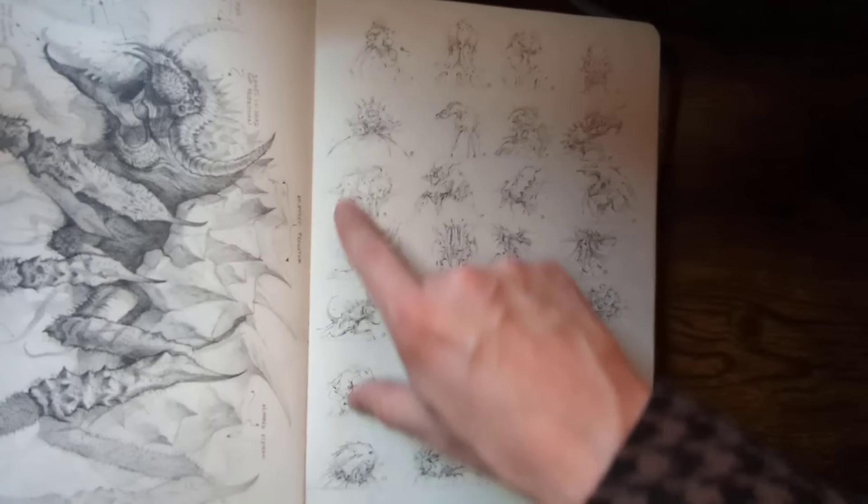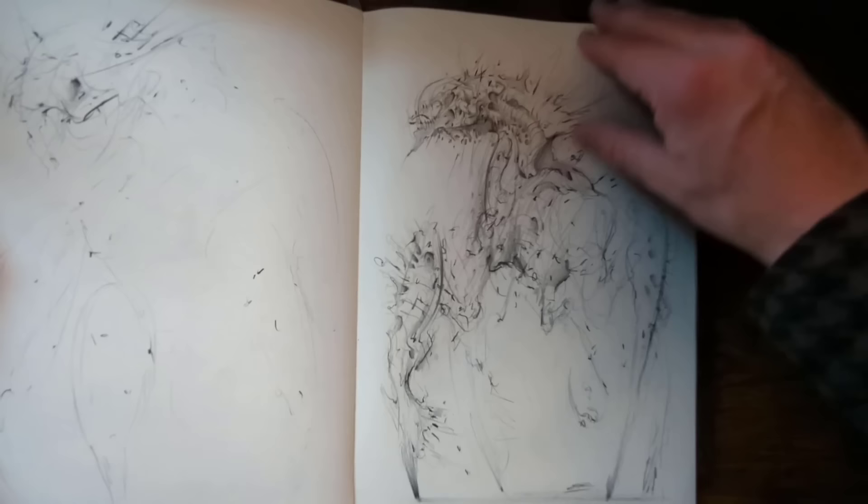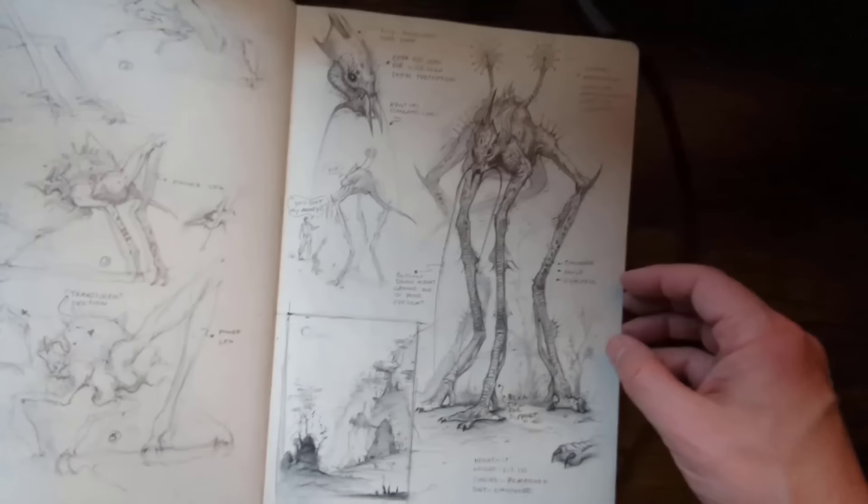More thumbnails — fill your pages up with this. Very quick work with pencil. Another creature — more character than anything.